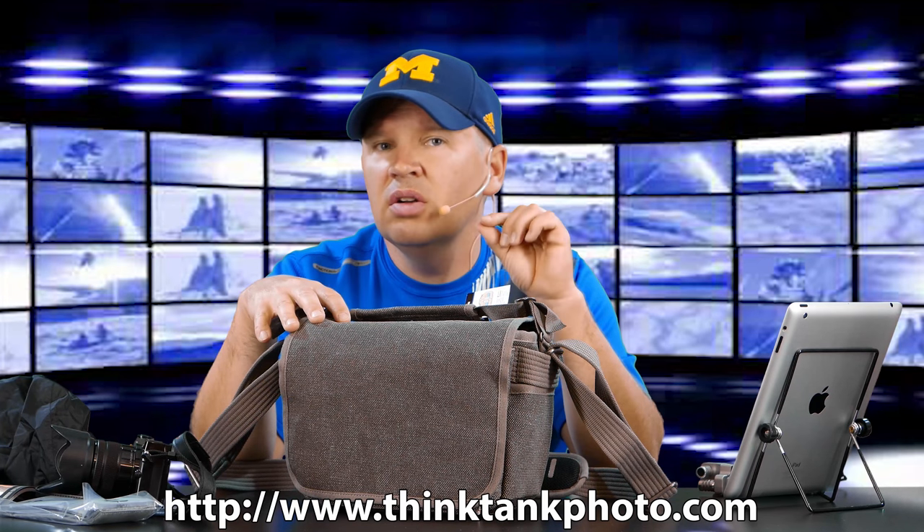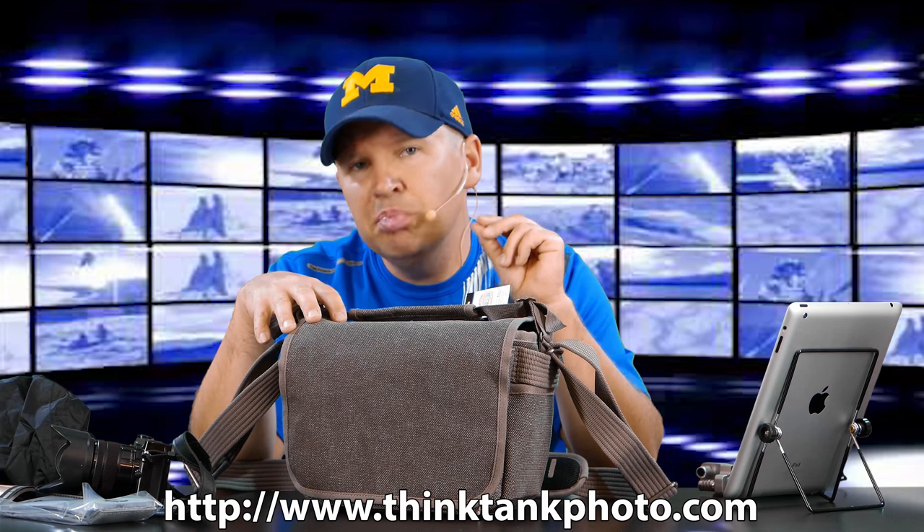If you have any questions, feel free to leave a comment below. You can check Think Tank out at ThinkTankPhoto.com and I'll put a link below for this bag on Amazon. This one is in Pinestone — that's this color — and it also comes in black.